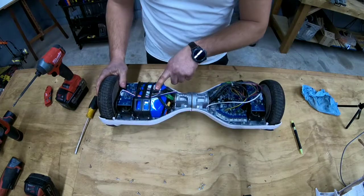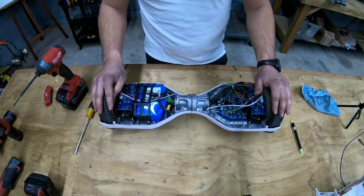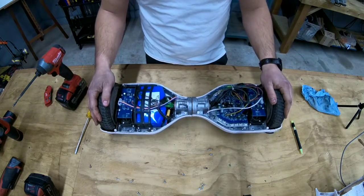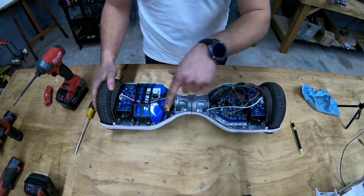It only has one battery pack. This board supposedly should have lasted about 10 miles, but I don't think I ever got close to 10 miles out of it. I was just tooling around on it, and it only has one battery pack — I actually thought I was going to have two.